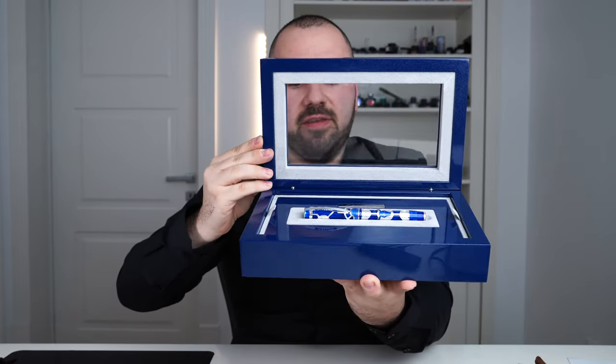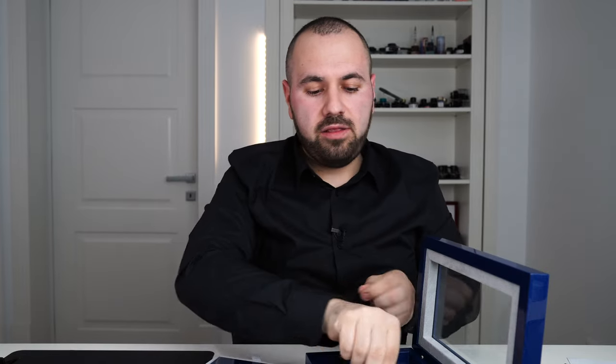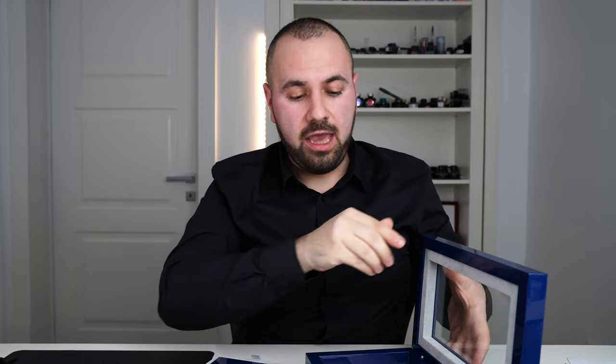This is how it looks inside. We have the pen resting in the main tray area. You can remove the tray. Under the pen you'll find a warranty guide, a certificate of authenticity, plus the ID card of the fountain pen stating it's a limited edition, the material, and all the information you need.